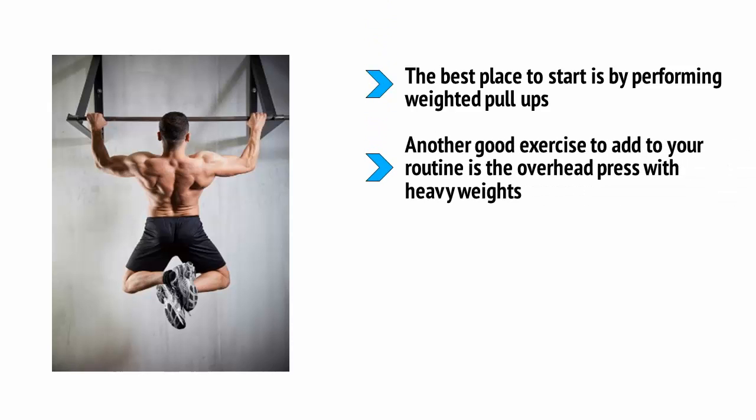Another good exercise to add to your routine is the overhead press with heavy weights. Combine this with incline bench press to try and build up a big, flat upper chest. You can also try using L-raises to build the smaller supporting muscles in the shoulders. In particular, building up the medial deltoids will help to add padding to your sides and make your shoulders wider.